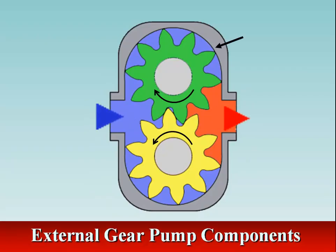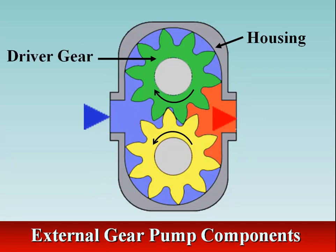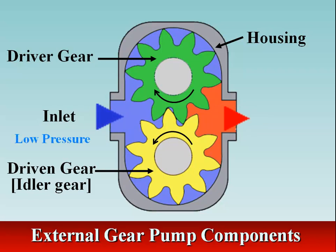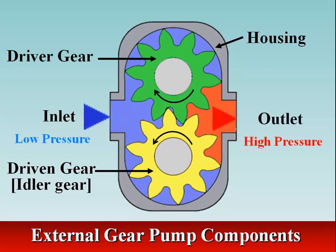The external gear pump consists of a housing and two gears. One gear is rotated by the driver; this gear is called the power or driver gear. The other gear moves because its teeth mesh with the teeth of the driver gear, and this gear is called the driven or idler gear.